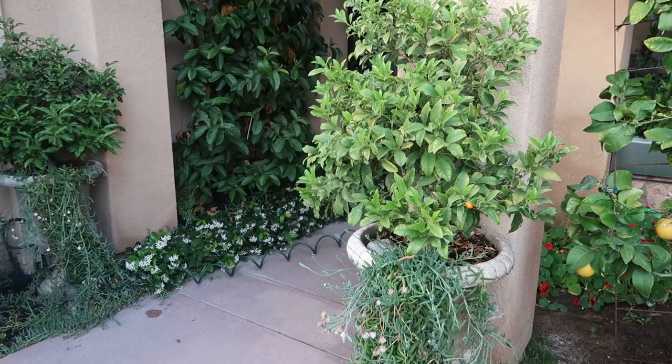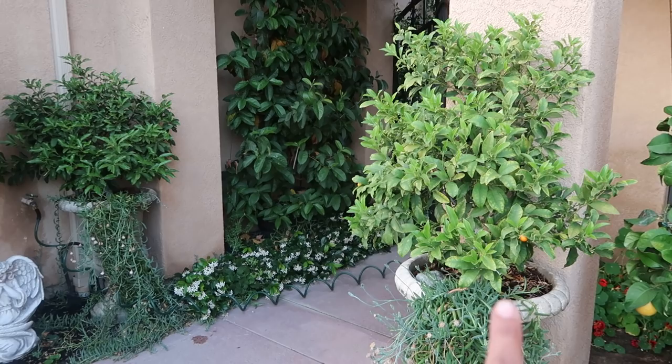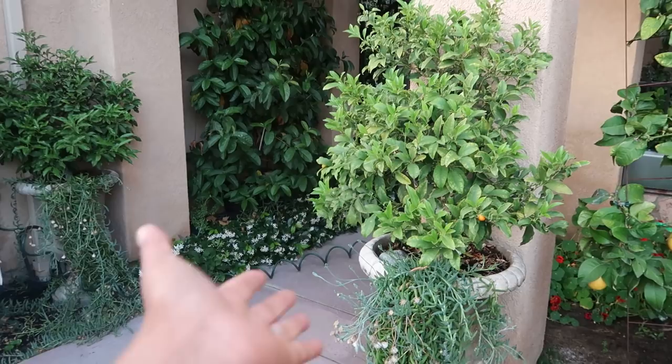Third: do I have mulch? Are my feeder roots drying out because I'm not watering often enough, or because I don't have mulch on it? Fourth: how long has it been in that container?